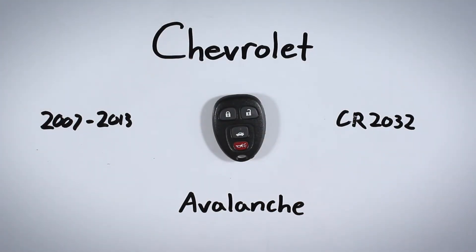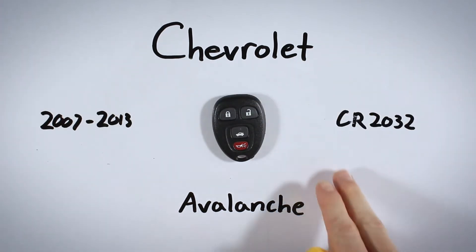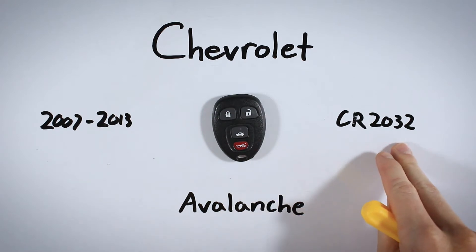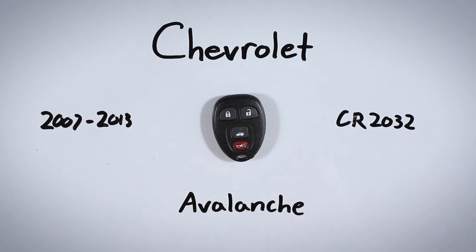In this quick video I will show you how to replace the internal battery in your Chevrolet Avalanche key fob. This process will take you under five minutes and the only things you need are a regular flathead screwdriver and one CR2032 battery. If you'd like to get one of these batteries online, I'll put a link in the description that will take you to Amazon where you can get this battery for just a couple of bucks.